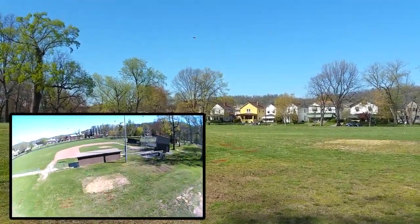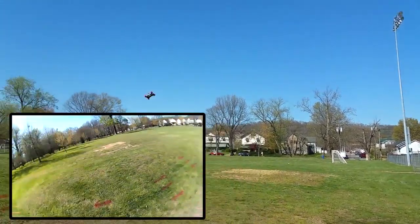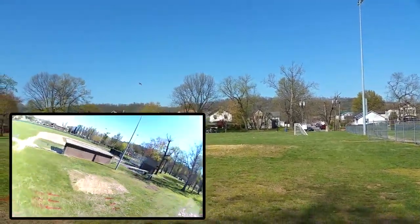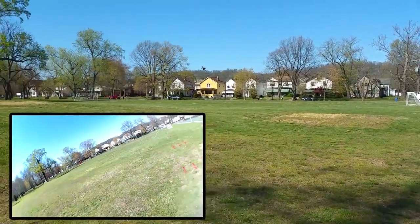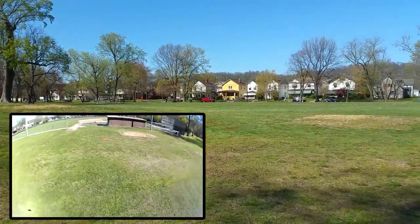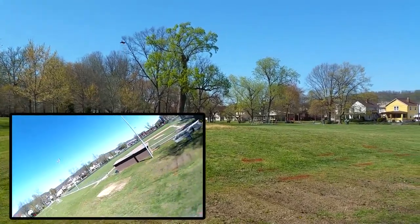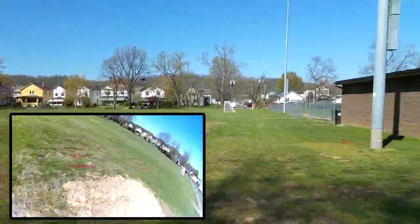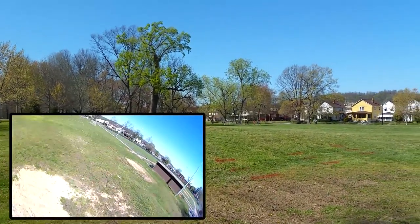It definitely feels mostly about the same, but I can tell it feels like it's stronger cutting through the air. The props aren't vibrating and giving way as much as the others would. And it is quieter for sure — still loud though, still sounds like a race quad.